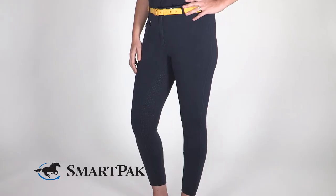For care and maintenance of these breeches, I wash on cold and either line dry or machine dry inside out on a low heat setting.